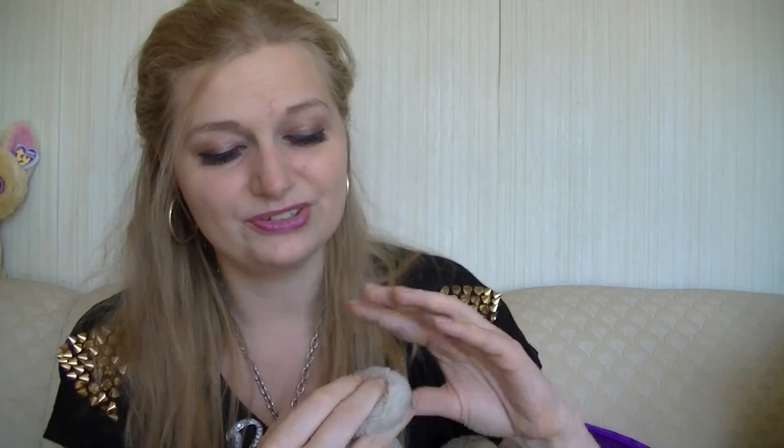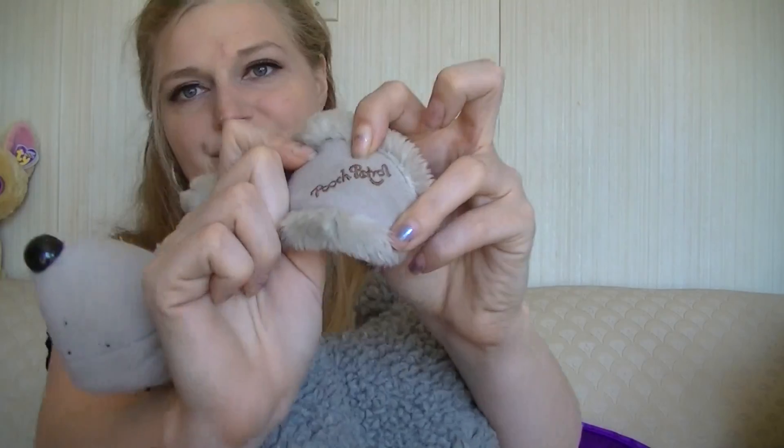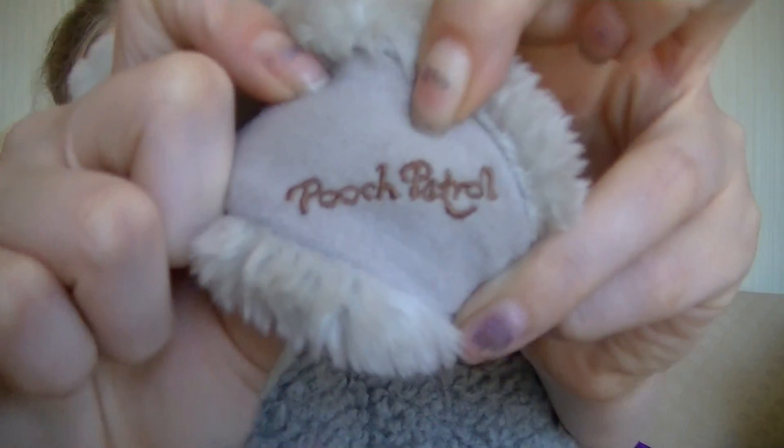I wanted this when I was a kid so bad, because like most children I was afraid of the dark. Here on the ear it says 'Pooch Patrol.' I gave my parents a very hard time about being afraid of the dark, and when I saw Pooch Patrol I had to have the poodle Pooch Patrol to protect me at night. It worked very briefly.